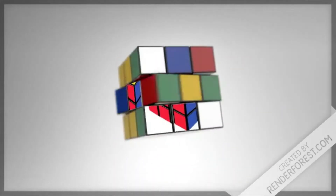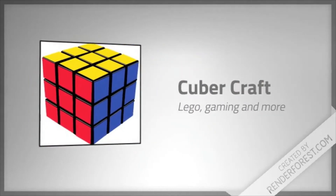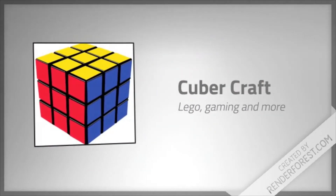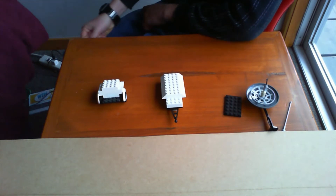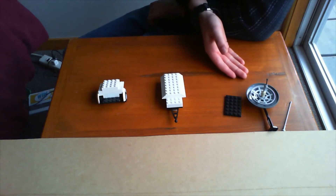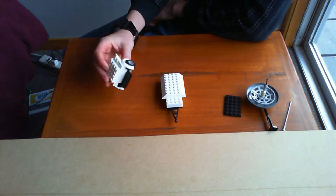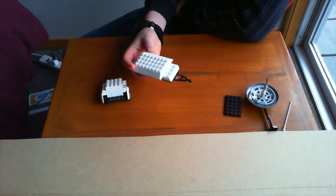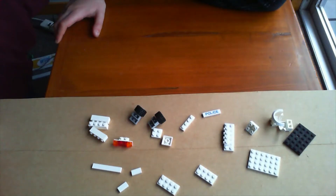As you remember from last video where we built the fire trailer, we split it into three groups: the back, front, and accessories. Today we're doing the same thing — we're gonna start with the back, move to the front, and then accessories. So let's get into the video.